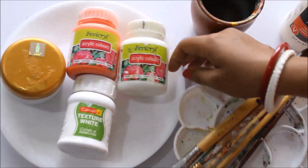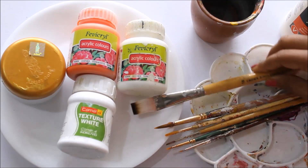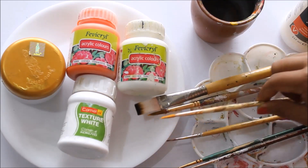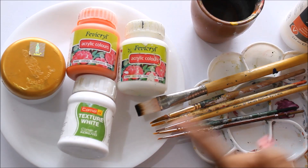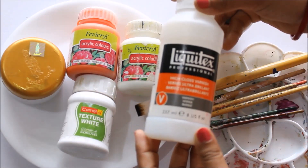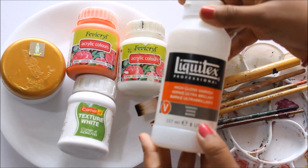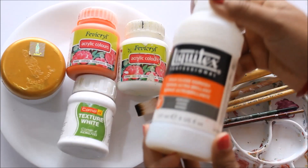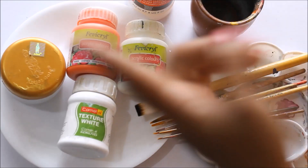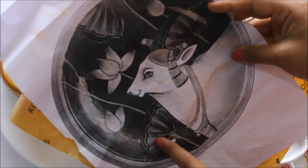We are going to need brushes, a palette, and a cup for water. As I always say, use brushes according to your comfort. This time I'm going to use a flat hair brush number 10, round hair brush number 8, number 3, number 1, number 0, and number 00 for the detailing part. The most important thing for a plate decor is varnish, because it's only the varnish which will protect your plate decors from dust and other things. I like to use Liquitex Professional High Gloss Varnish — it is costly but worth its price. If you're not good at drawing, you're going to need a carbon paper for tracing. I generally use a yellow carbon paper.